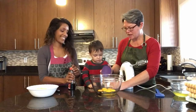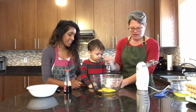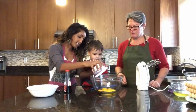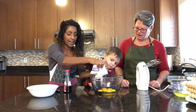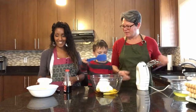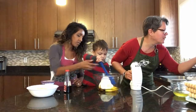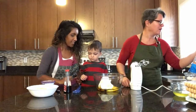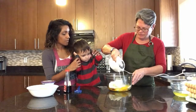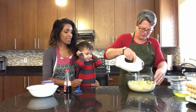Jessie, can you help me empty this whole tub of mascarpone into this big bowl? We're going to just plop it in there. Okay, let's mix. We have to use a mixer. So we're going to mix our mixture together until everything is blended.